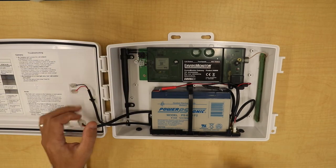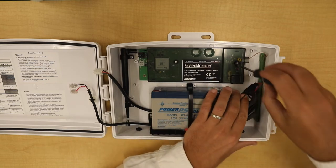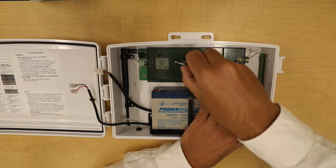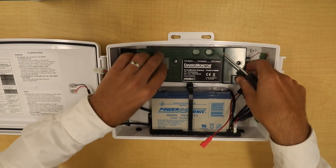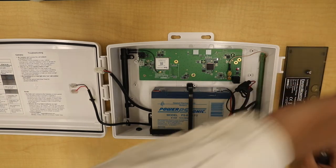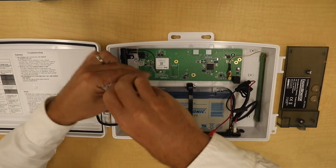Remove the power from the board, disconnect the power from the battery, and unscrew the screws for the cover. The cover should just lift right off. Now unscrew the screws that hold the board to the box.